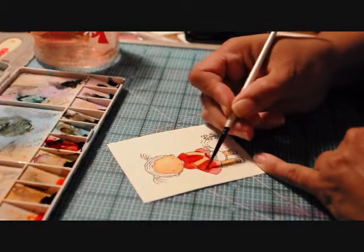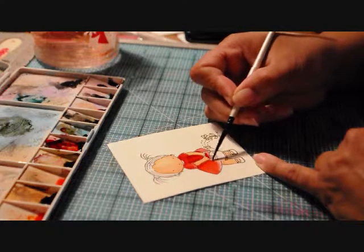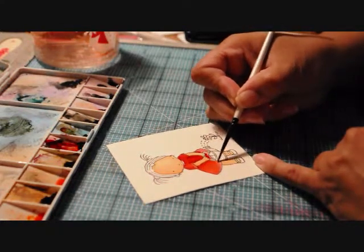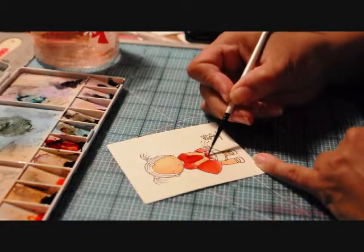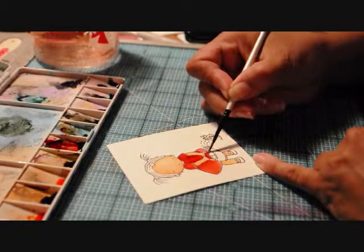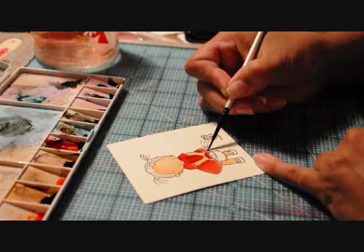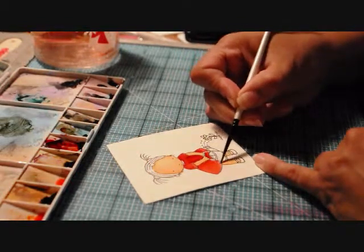When I first started card making, watercoloring was my ultimate favorite technique. Then I discovered Copic markers, and I hate to say that I don't watercolor as much anymore — just because Copic markers are so fun.